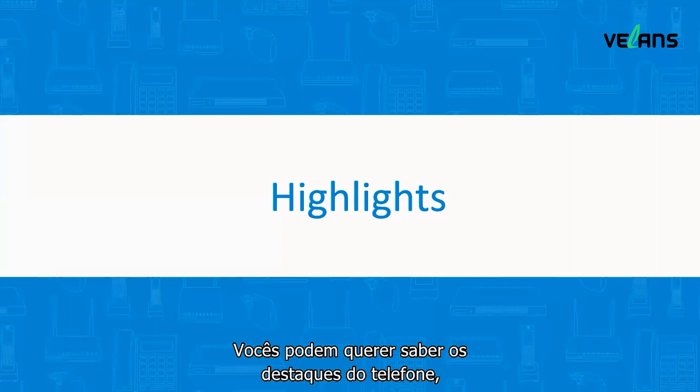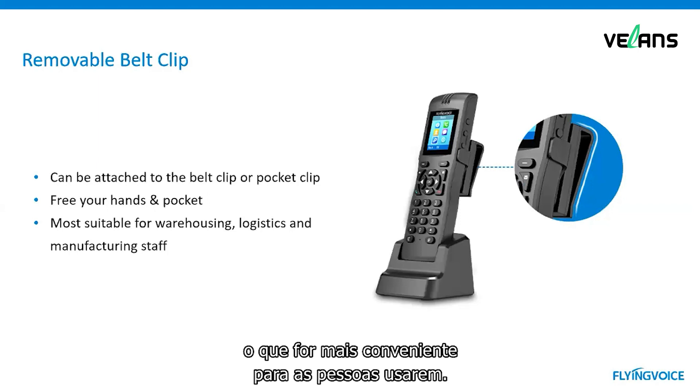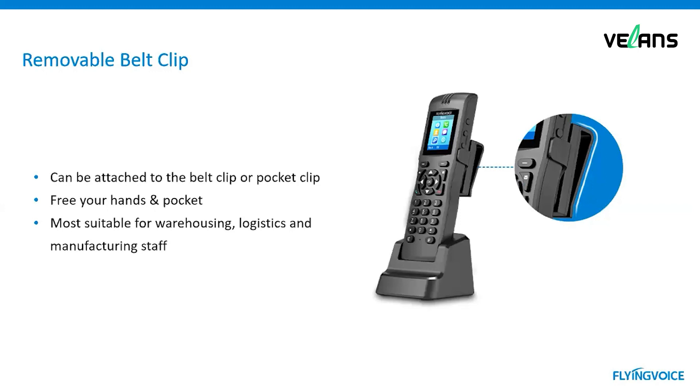You may care about the highlights of the phone, so let's check together. First, the removable belt clip. It can be attached to the belt or pocket clip, which is more convenient for people to use. It is most suitable for warehousing, logistics, and manufacturing staff.